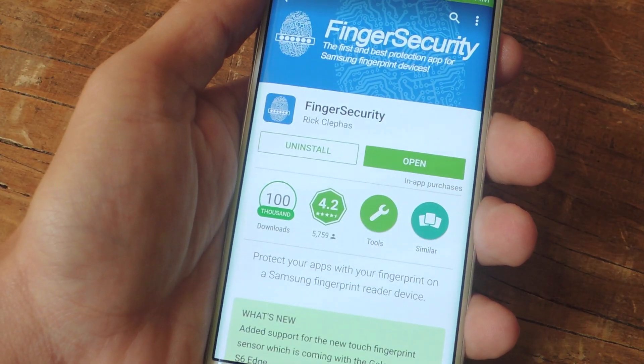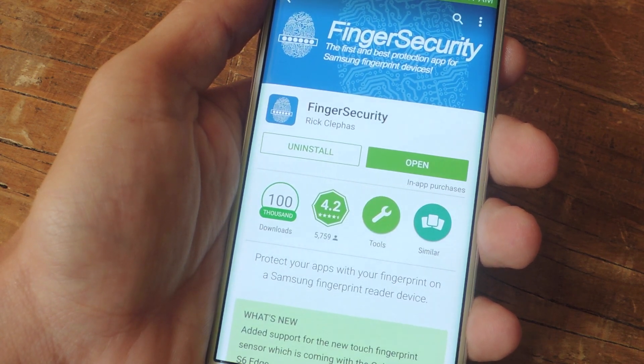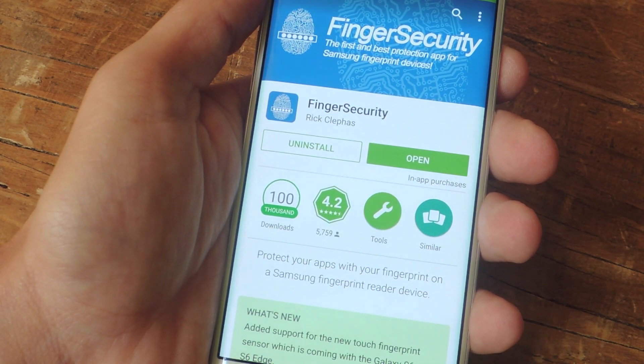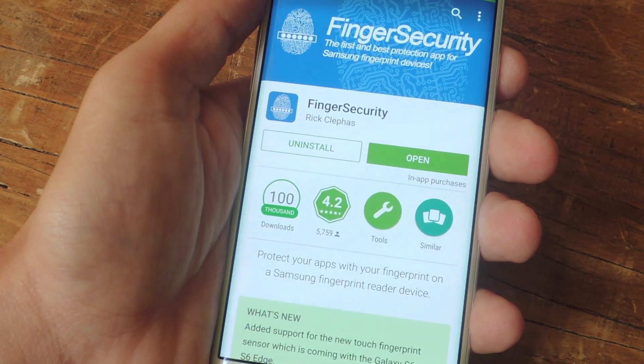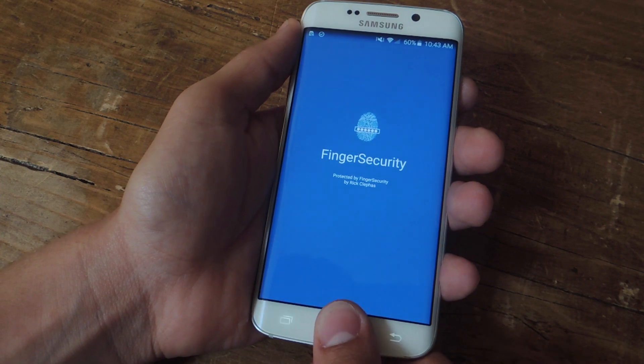Since there's no native feature that allows you to lock applications using the fingerprint scanner, go ahead and navigate to the Google Play Store and install this free application called Finger Security. This is not exclusive to the Galaxy S6 — you can use any Samsung device running 4.3 or above that includes a fingerprint scanner. The reason we set up our fingerprint first is because the application requires it.